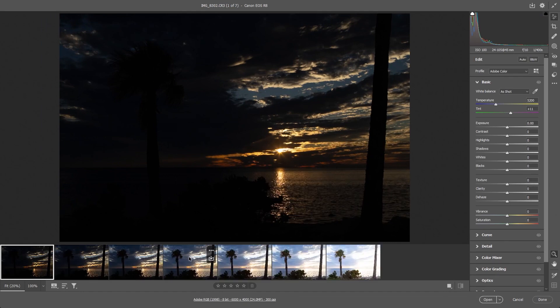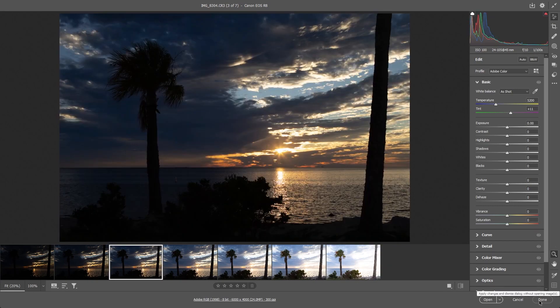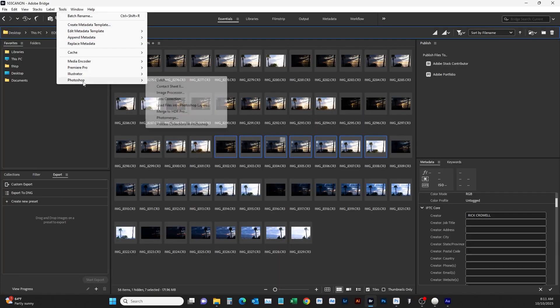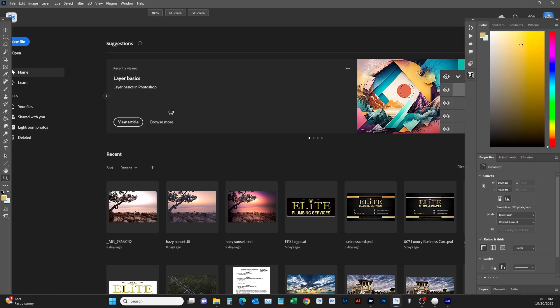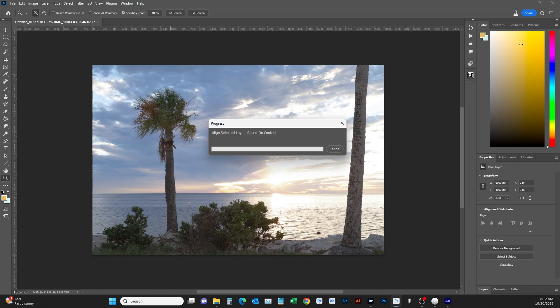This will bring up Camera Raw and you can see how the overexposed frame grabs the trees — that's what we're looking for — while still having a nice background with the sun and more color. I'm going to cancel this though, because I'm not going to do it that way. Back in Bridge, we go up to Tools → Photoshop → Merge to HDR Pro. It'll go through a process, lining all the layers up so it's like one picture, then it loads up HDR Pro so we can tweak it.